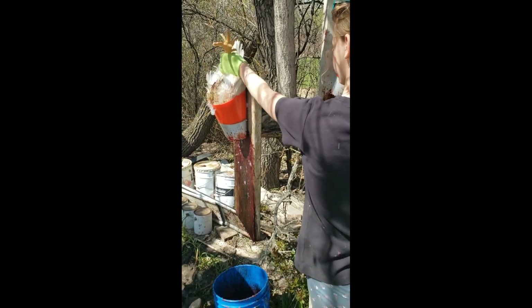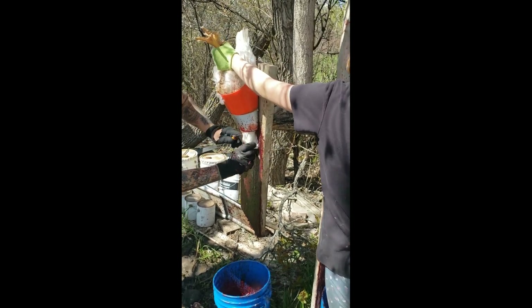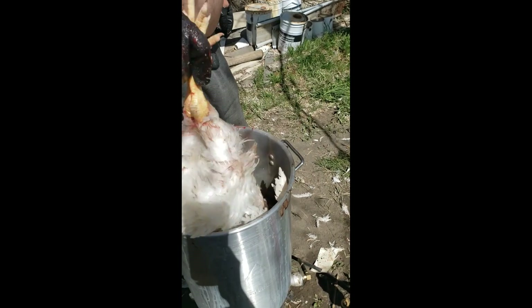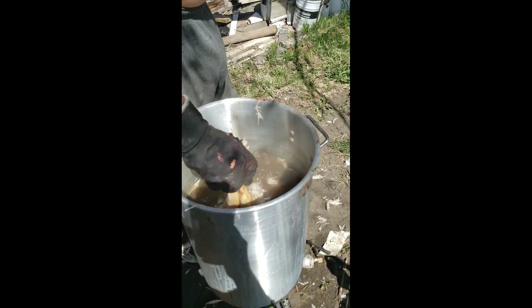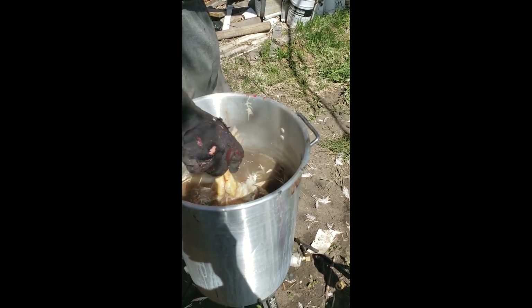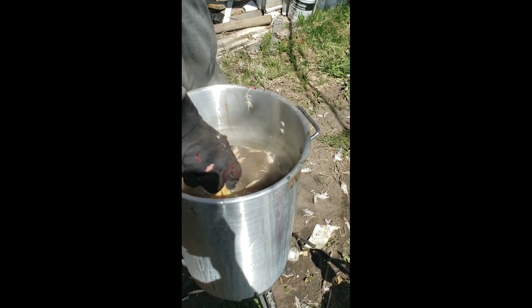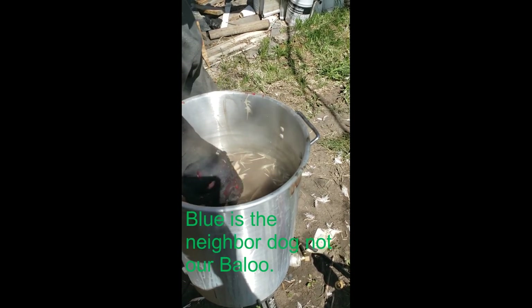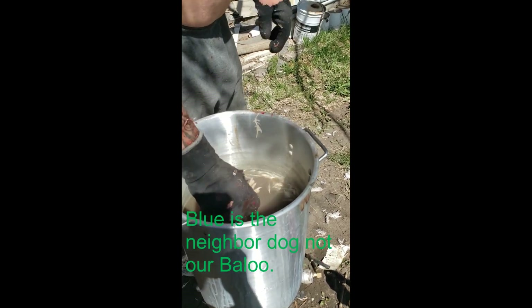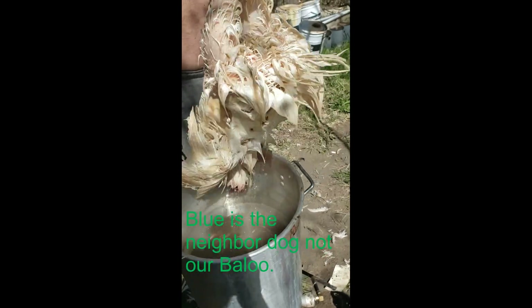There we go. Water — pretty dirty. Hot tub. Chicken nugget. I don't think he's going to go anywhere, unless he goes to Blue and she eats him. He's done. 18 seconds because it's hotter.